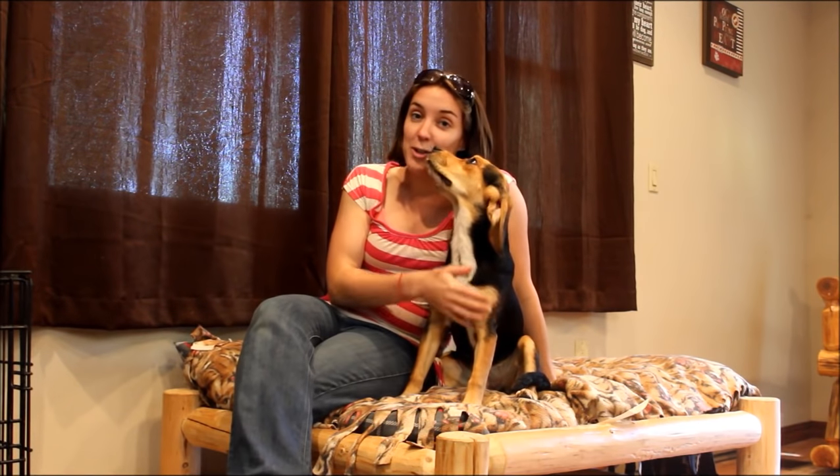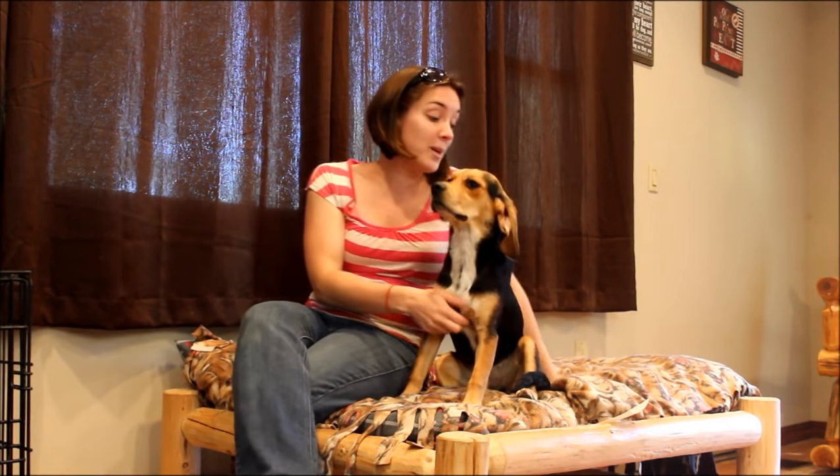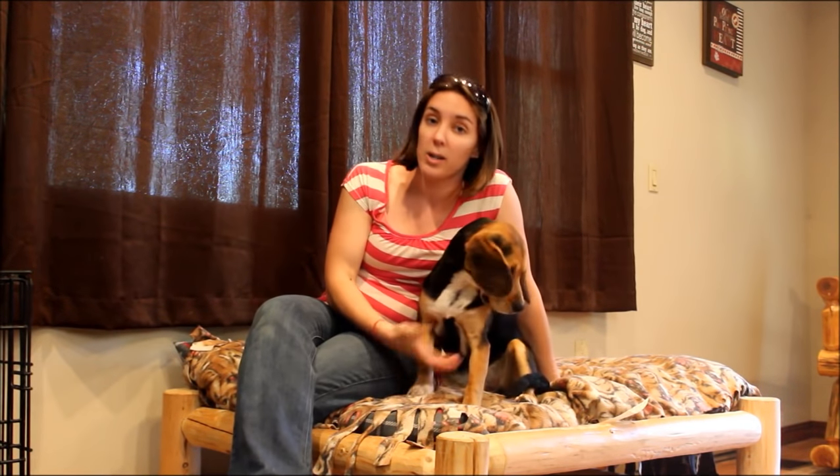Hey guys, my name is Samantha from Top Dog Tips, and every week I share how-to videos, product reviews, and comparisons. This week I'm going to tell you guys about how to house train an adult dog.